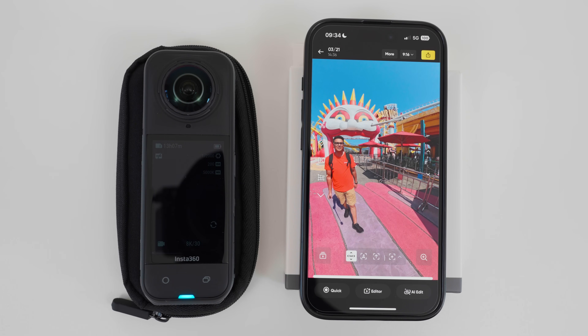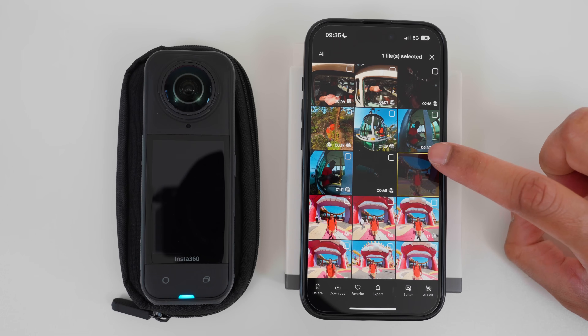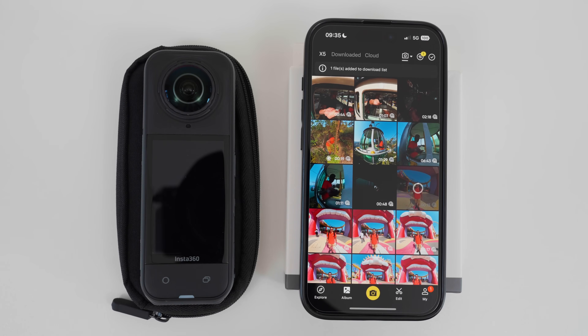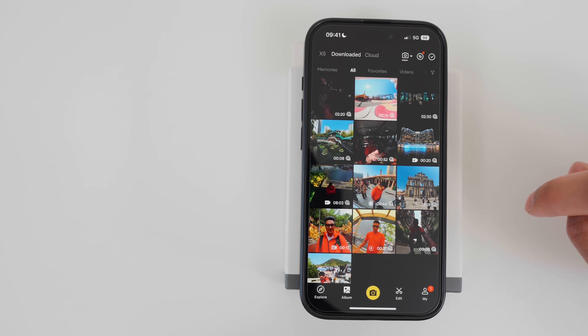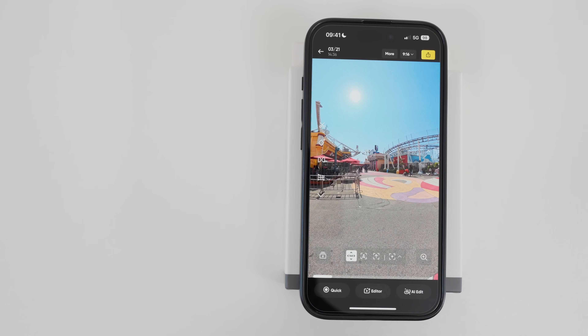But if I want to edit the shot without the X5 connected, I will download a trimmed version of the video to the phone. To do this, I will go back, select the shot, tap Download, and tap Trimmed Clip to download the trimmed version. When it's finished downloading, I can turn off the X5 and edit on the phone. In the Downloaded tab I can see all the videos downloaded to the phone, and I can now edit this video without the X5 connected.